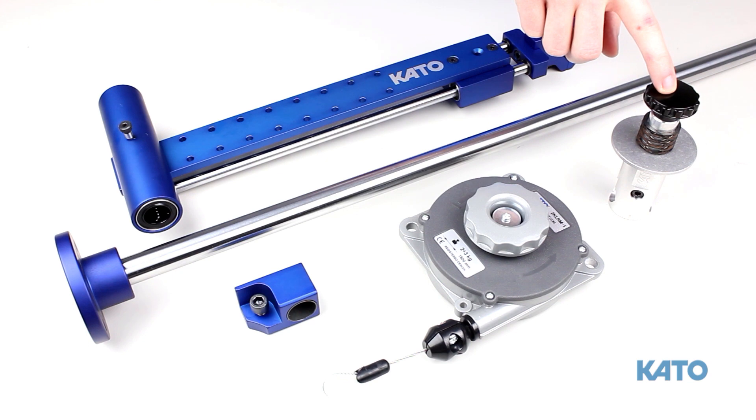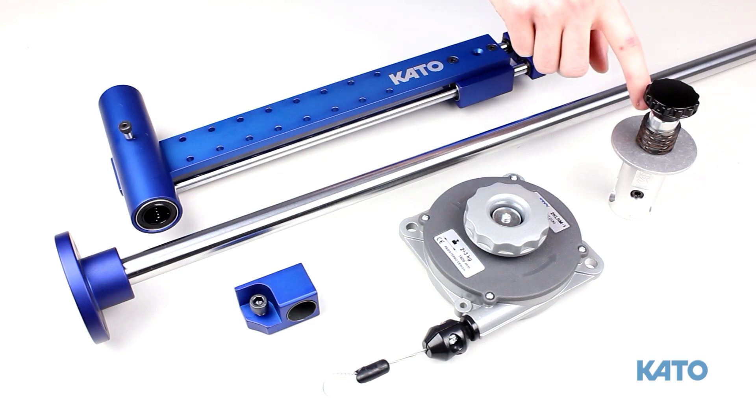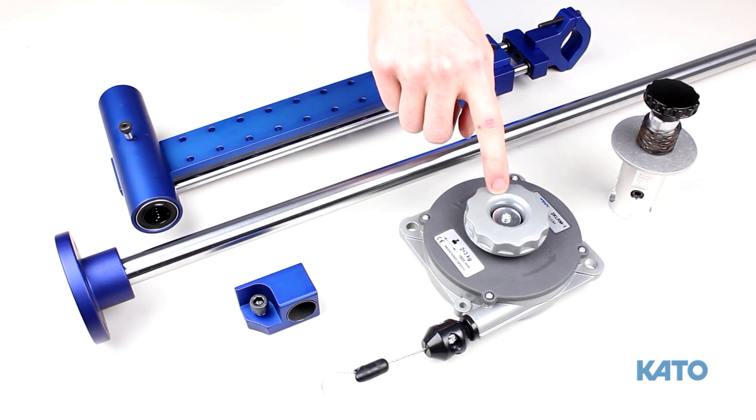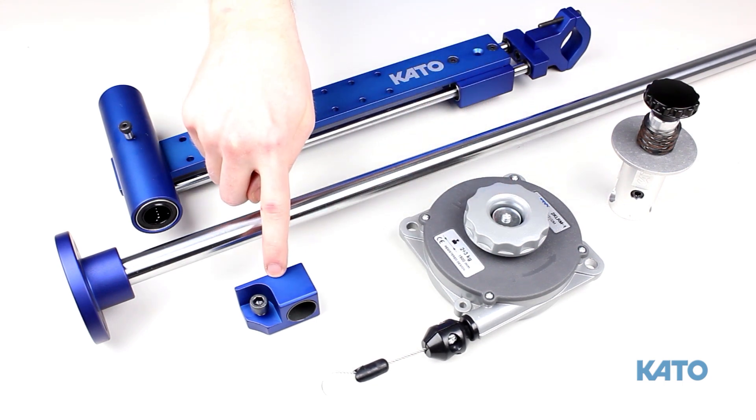This is the strip feed reel bracket. It consists of a washer, a spring, and a knob. This is the balancer and the knob that controls the tension. This is the balancer bracket. It sits on top of the vertical post.